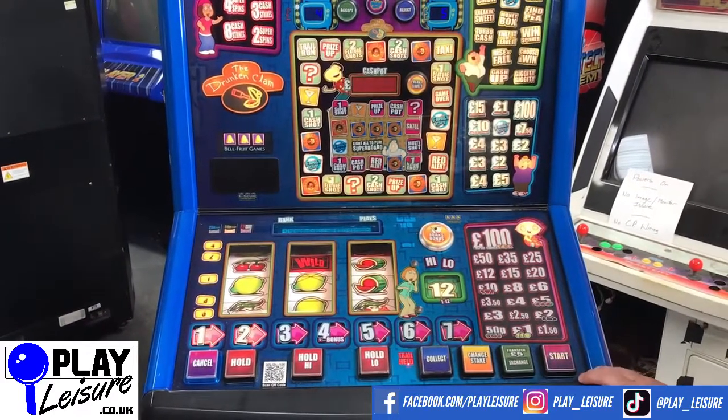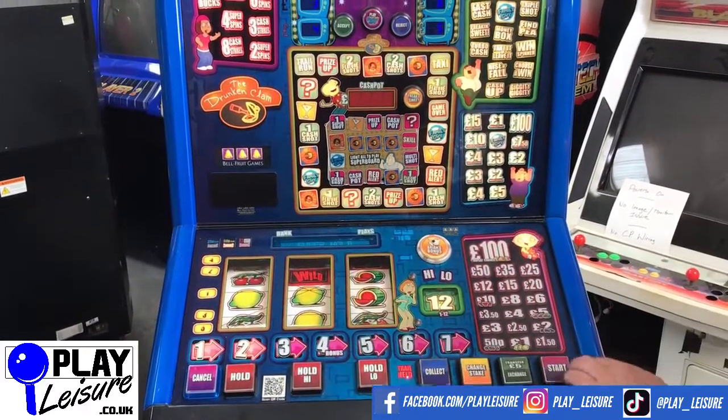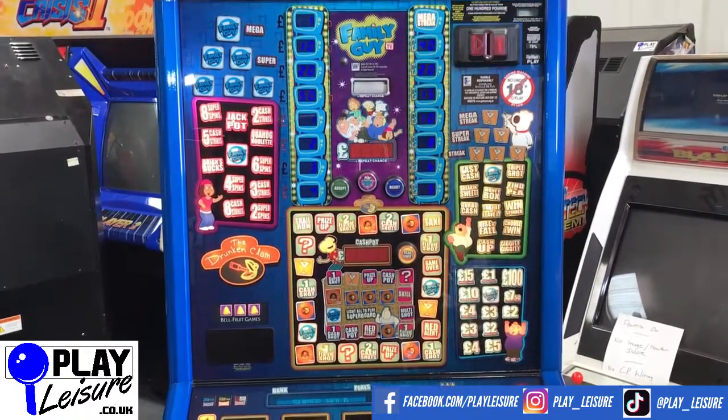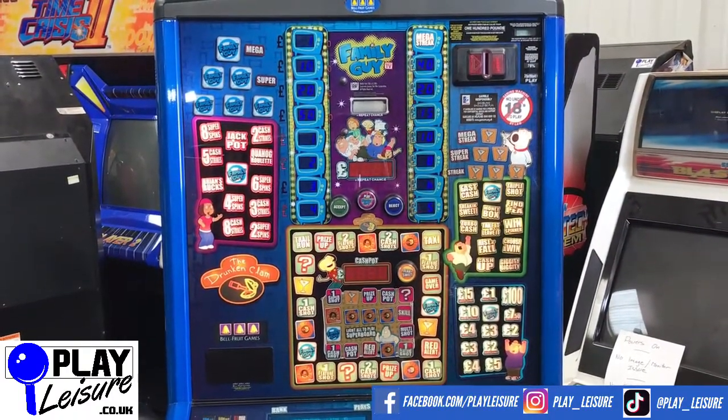Don't forget to check out our social media — our Facebook page at facebook.com/playleisure and our YouTube channel at youtube.com/playleisurefruitmachines for new arrival videos, playthroughs, and other interesting bits and pieces.